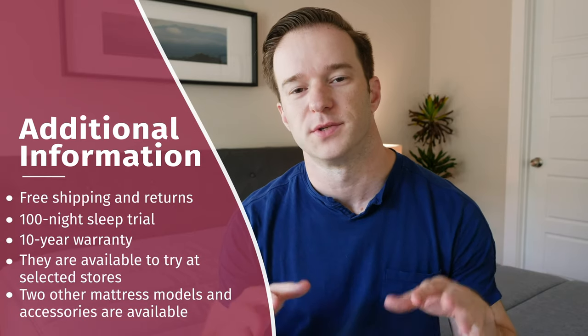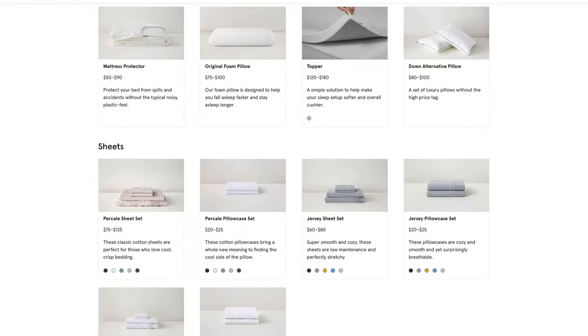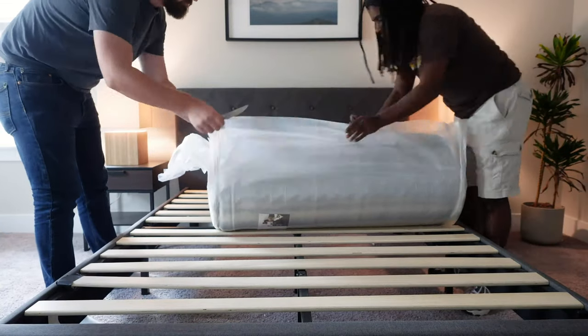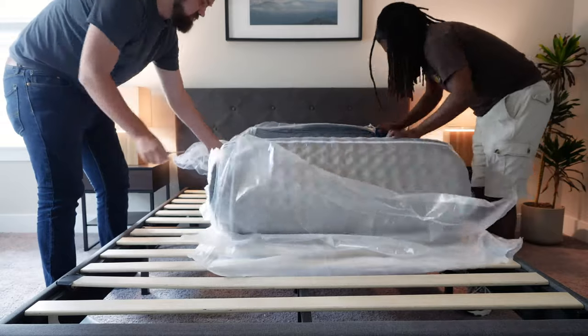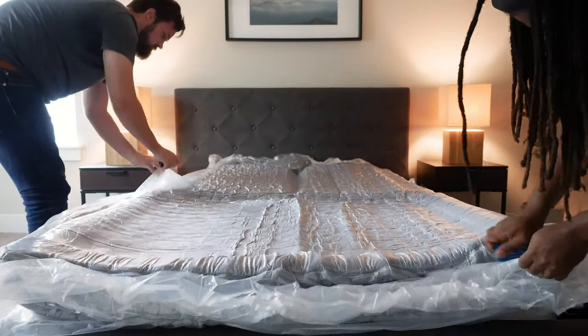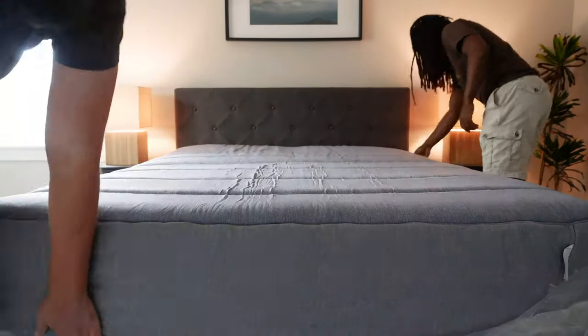Some additional information: you're going to get free shipping and returns, a 100-night sleep trial, and a 10-year warranty. They also have physical and partner stores where you can try out the mattress — just type in your zip code on the website. They also have the original and Mint mattresses, plus a ton of accessories available. When it comes to delivery and unboxing — it arrives in a box, so I recommend getting two people since it's a pretty heavy mattress. Bring it to your bedroom, place it close to your base, open it up, roll it out, and carefully cut the plastic layers without cutting into the mattress. There's usually a noticeable smell — I'd give it about 24 hours to air out before sleeping on it.